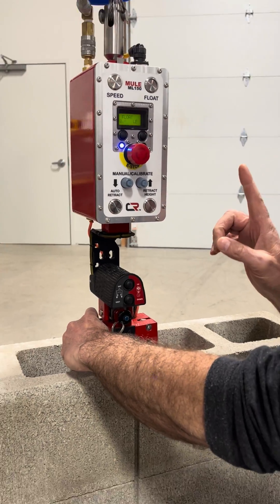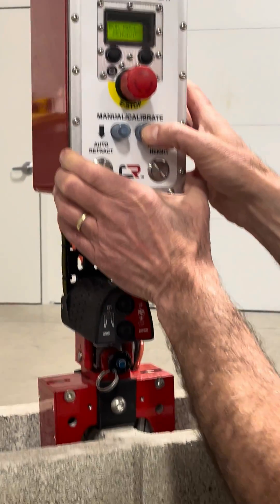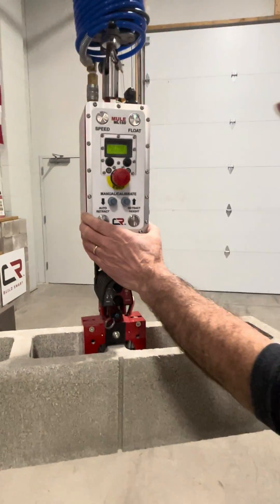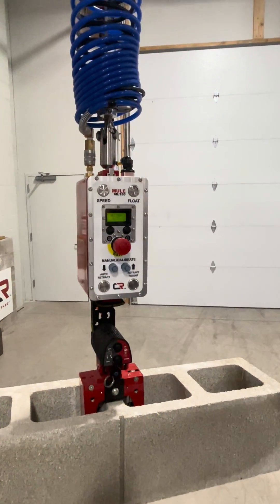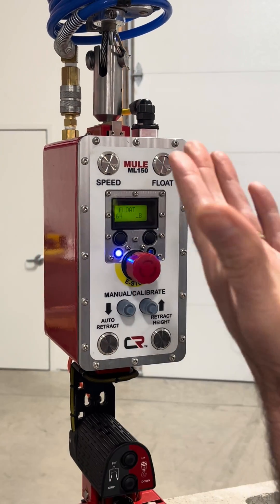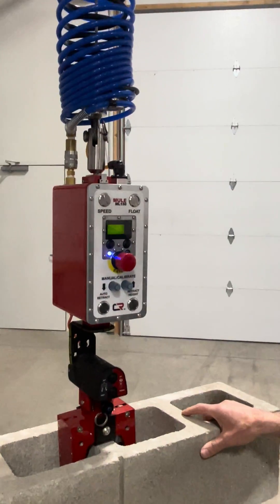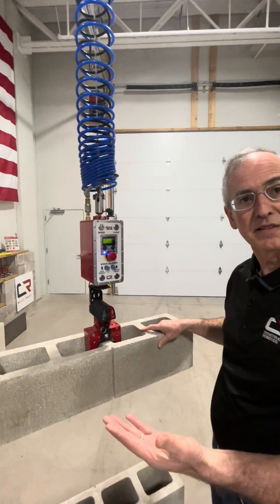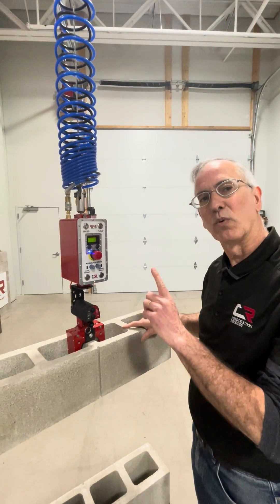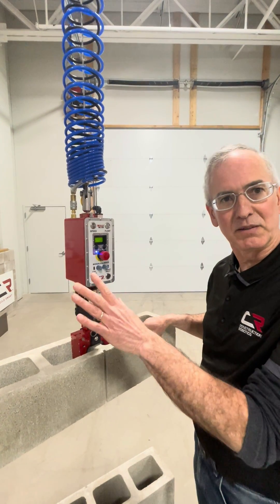The very first unit you're going to calibrate. You do that right here with this button — hold it in. It comes up as soon as you release it. It's going to weigh the unit. In this case it's 64 pounds. At this point any unit you pick up is going to get 64 pounds of assistance. You only have to do this once — it's stored in memory. When you come in the next day it'll be locked in.